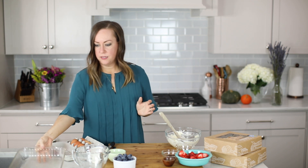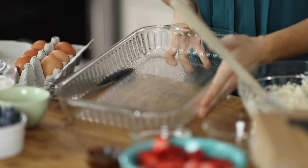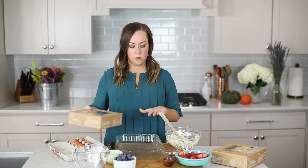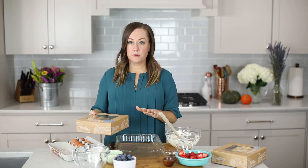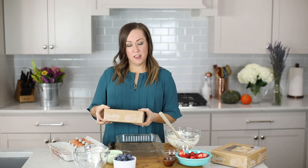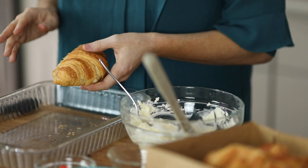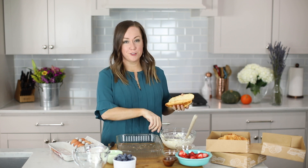I've already sprayed this 9 by 13 pan with non-stick spray. We're going to load up our croissants and stuff them into the pan. These croissants are a little bigger than what I would normally use — you're just going to use as many as you need to stuff the pan. It's about 10 to 12 croissants depending on the size, and the more the better. You want them really close together. We're going to stuff the croissants with the cream cheese mixture as well as fresh fruit. You can use whatever fruit you like, but I love strawberries and blueberries.